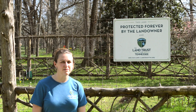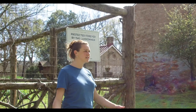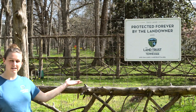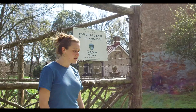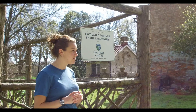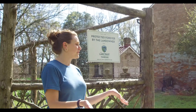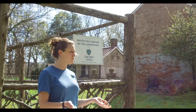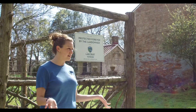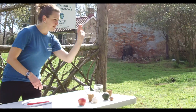Hi, my name is Ellen. I'm the Education Coordinator here at the Land Trust for Tennessee and today I'm standing in front of our Education Garden here at Glen Levin Farm. We're getting ready for spring and about to put some plants into the ground, so I wanted to show you today how you can grow your own plants at home with some food that you might have in your kitchen right now. We're gonna start with a tomato.